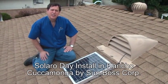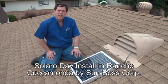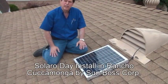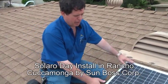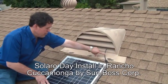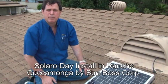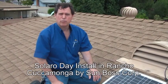Hi, this is Dennis with Solaro Energy. Today we've installed a Solaro Day, which is one of our newest products. It's a skylight that's not. What we mean by that is instead of making a large hole through the roof to bring natural sunlight into the house, we're installing this special solar panel on the roof, bringing the energy from the panel through this special cable and bringing it down to the inside of the house to a special fixture, which will actually create full-spectrum natural sunlight.